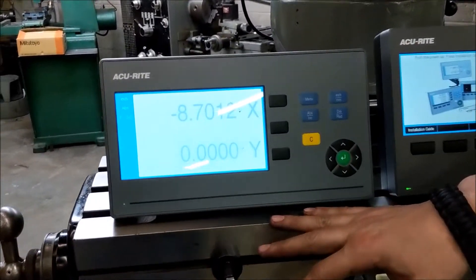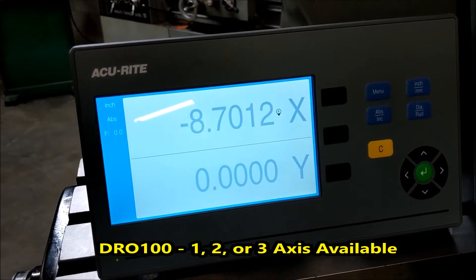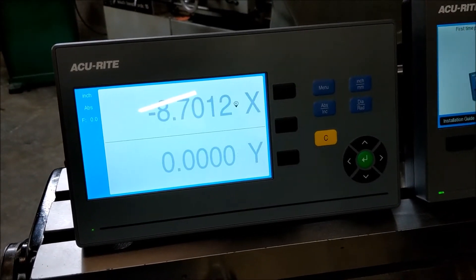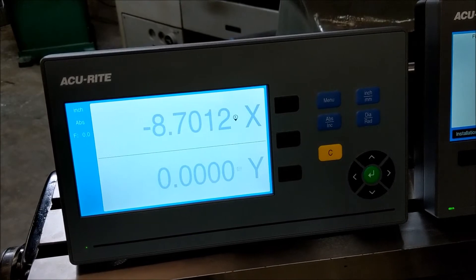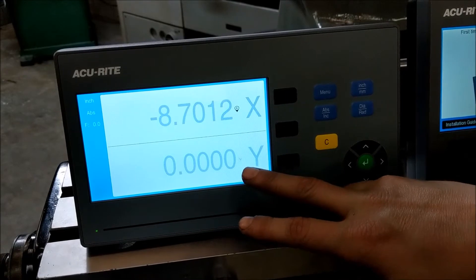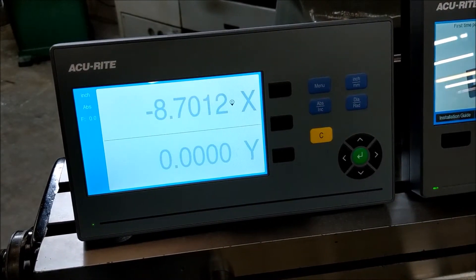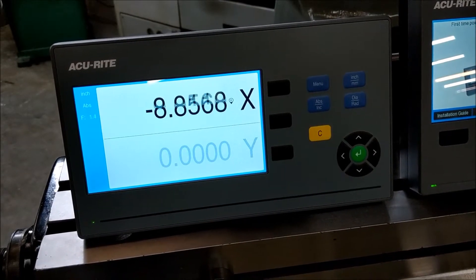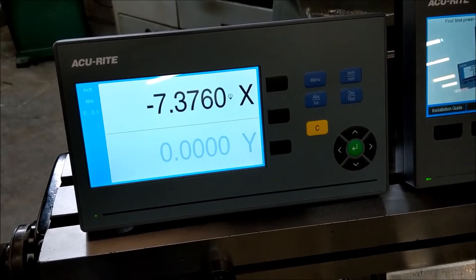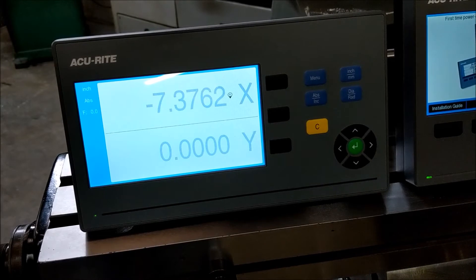The new 100 series is basically your hobbyist series. It's going to be similar to the old Quick Count where it's just X and Y readout, inch and metric, diameter/radius, and absolute/incremental. They've got some new settings where you can change the brightness on a moving scale, so when nothing's moving it stays nice and hidden, and you can set it so that the axis you're moving shows up brighter, then it kind of goes back.